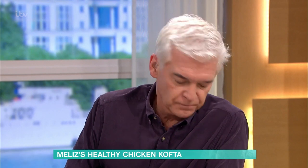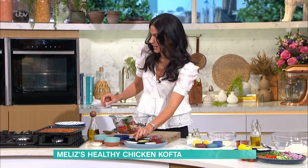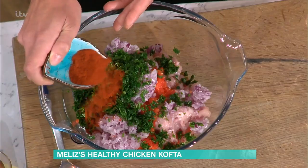If you wanted it slightly more coarse, just don't blitz it quite so much. But beware that when you're cooking the chicken, it might take longer for those big chunks to cook. So if you can get the pieces as uniform as possible, it's much easier. I've also got some fresh parsley, and some lovely red paprika.